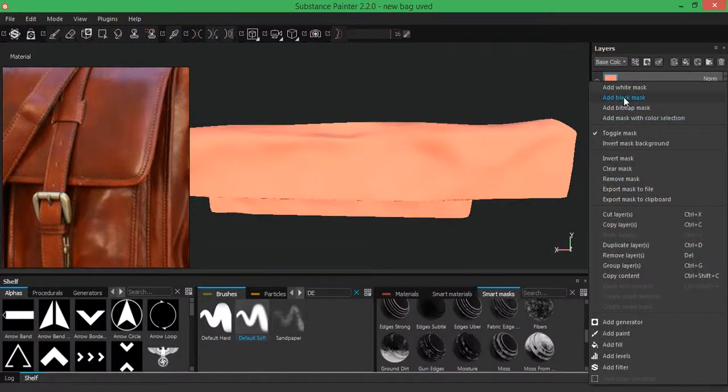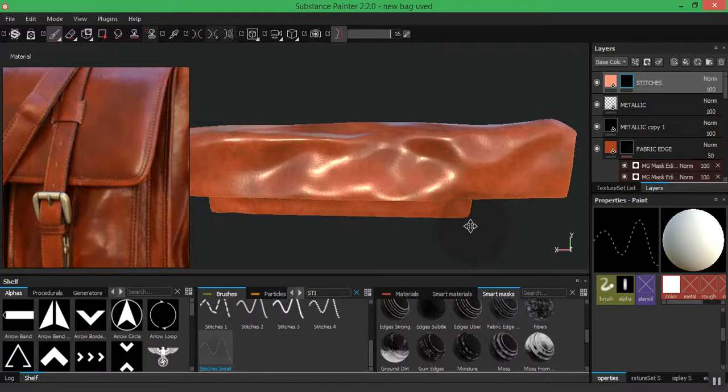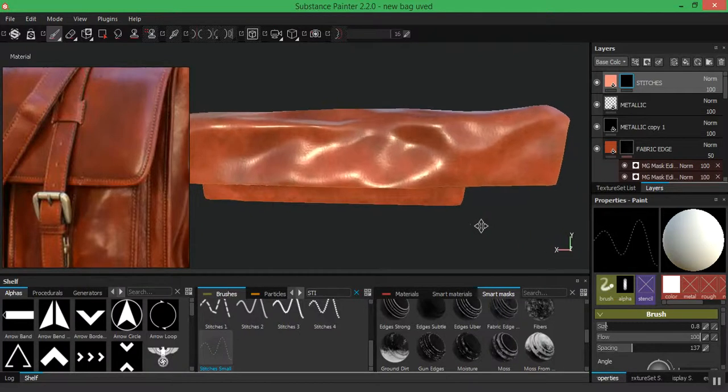Right-click on all the black marks, go in there and type in 'stitches.' Drag this down — I'm going to be using this last one at the bottom. Select that, then go to my brush settings. For the size I'm going to be using 0.8. For the spacing I'm going to be using 137. That's the general idea I'll use for the entire bag.